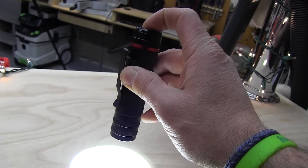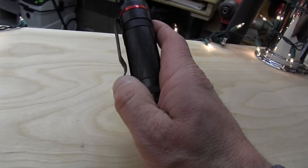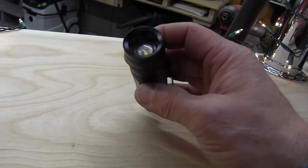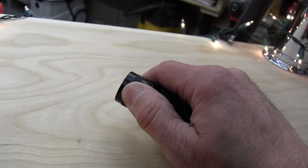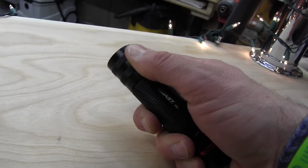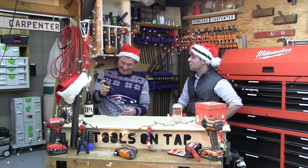On high it's got two hours and 15 minutes of runtime; on low it's got 41 hours, so you can really stretch this out. It floods a 10-foot wide beam at six feet, and on spot it will go up to 425 feet — which is super impressive for only 31 dollars.